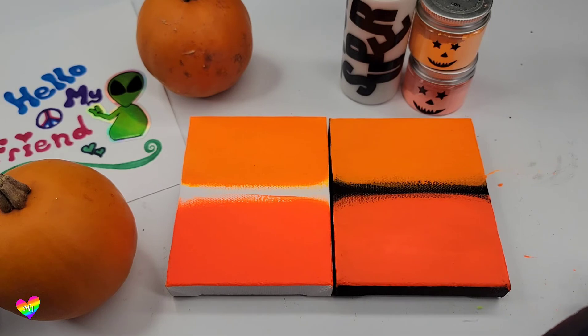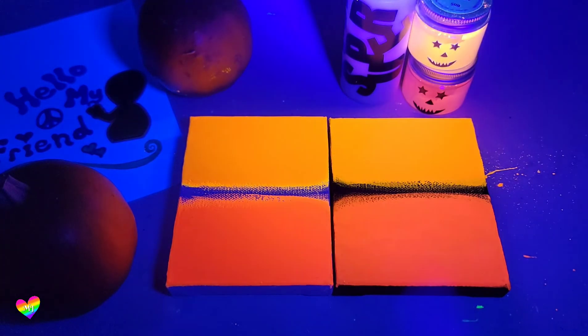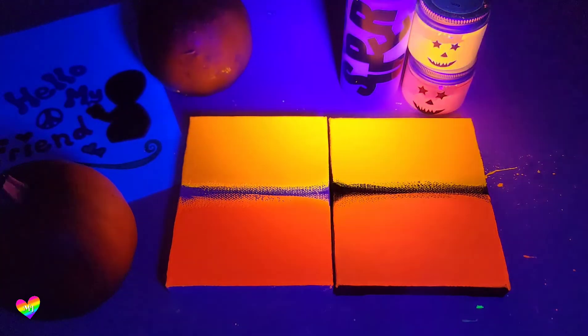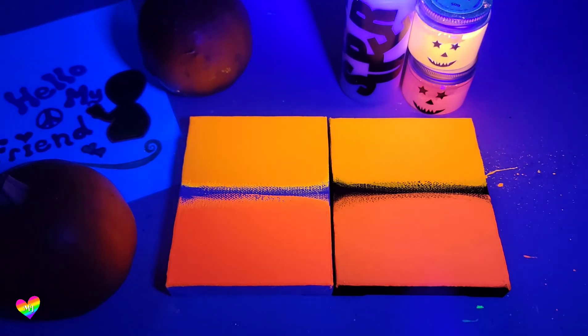I believe these colors will glow with a blacklight, so we are going to do a quick blacklight test to see. I'm so excited! Wow — the new orange is most certainly way orangier. It's so bright and beautiful. The old shade is also bright and beautiful, but it's more in a red sense. And the bottle actually looks pink under the blacklight, so I'm sure that's one reason they had to change it — but it is still very orange and still gorgeous.